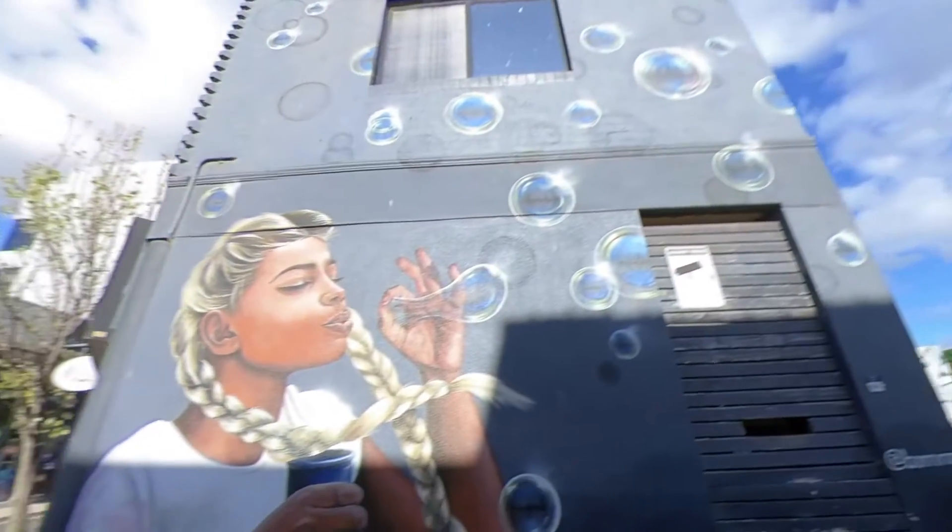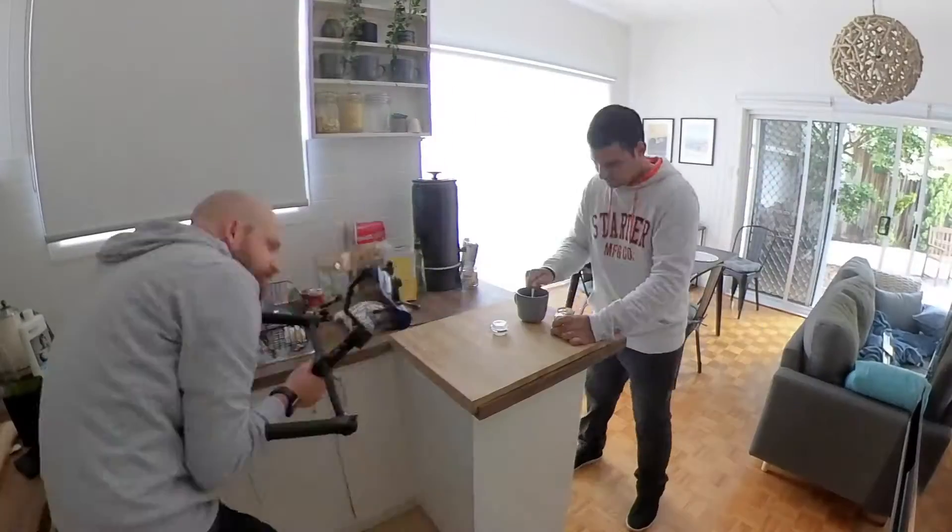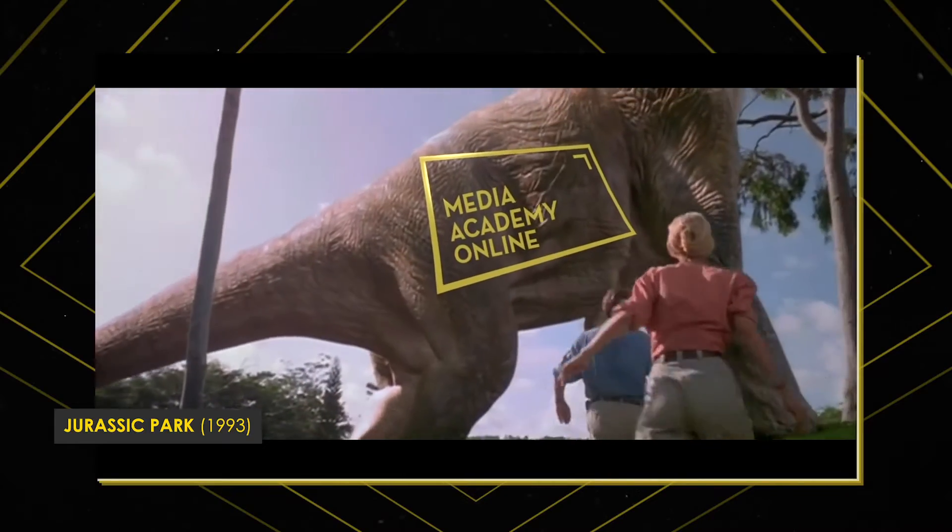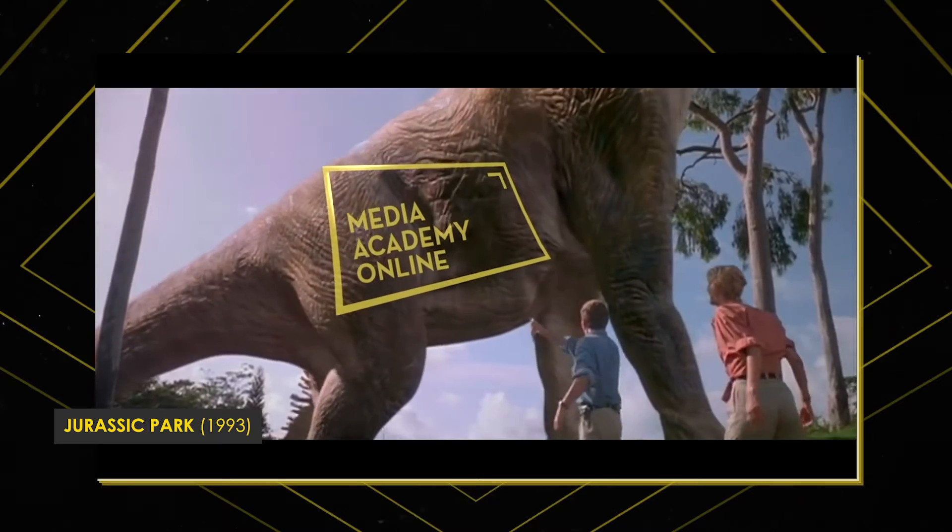Hello and welcome to Media Academy Online. And that brings us here to what all this is about. I'm going to go through different options that filmmakers have available to them.